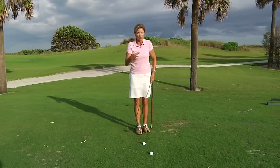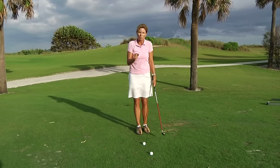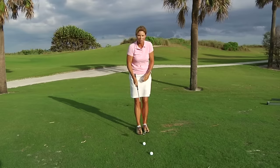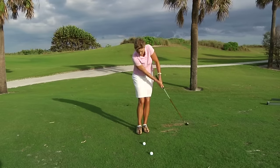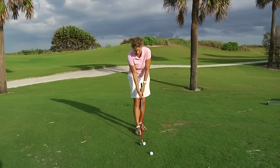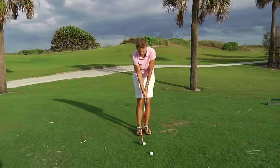As soon as you're done with that, I want you to start your set up. I don't want there to be a lot of time in between those practice strokes and going to the golf ball. One, two, three. Take your time. Set up properly. One last look at your target.